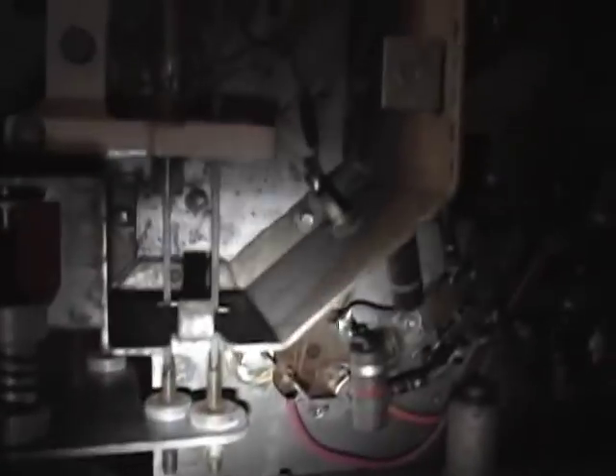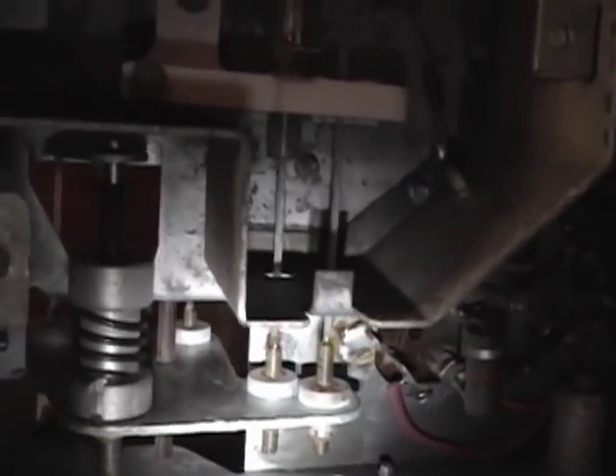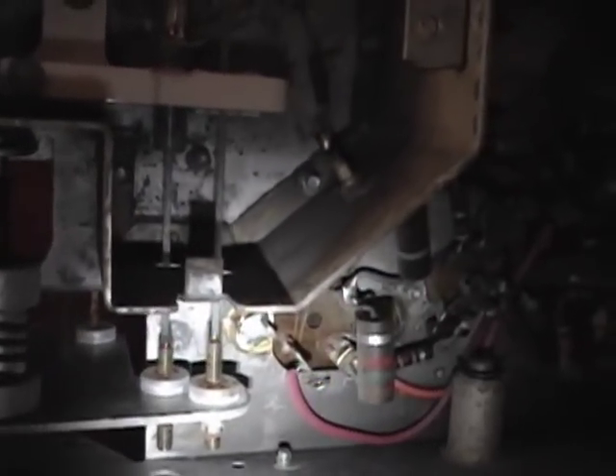Under this heavy lead shield is the 6AF4 UHF oscillator and mixer. I removed the shield that would normally go over the UHF cavity so you can get a look at what's inside. These are very high frequencies we're dealing with here, so that's what this elaborate tuning mechanism is for — when you tune the stations it actually moves the slugs in and out of the coils.